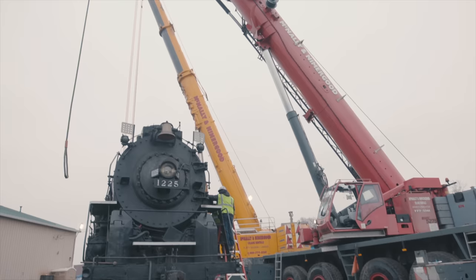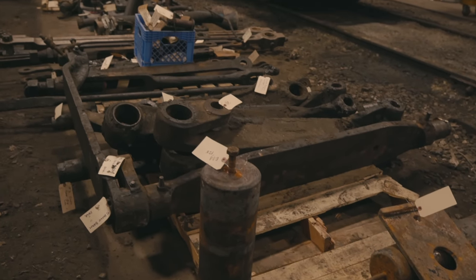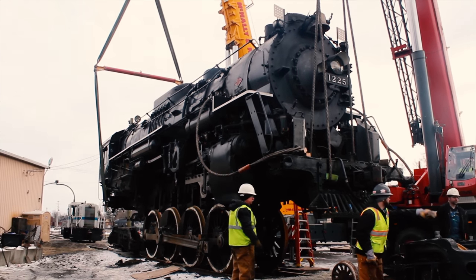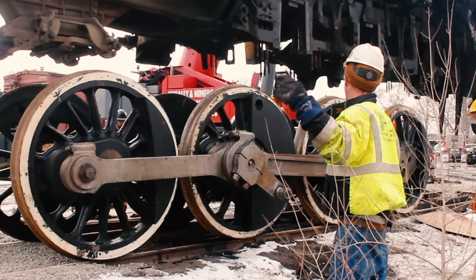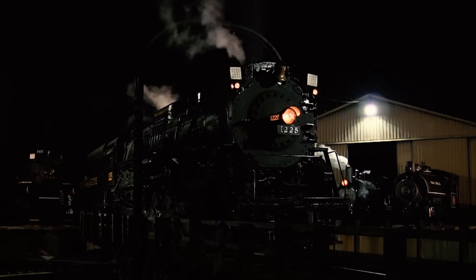Just like with restoring an old house or a car or a boat, you're never really sure what you're going to get into until you start taking things apart. Since March of this year, 1225 has been off of the wheels. The wheel parts have all been trucked down here to Chattanooga, and it's been on jack stands back in Owasso. We've been wanting to do more extensive work the way the railroads would have done on a regular basis back in the 1940s and 50s with steam.